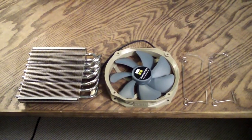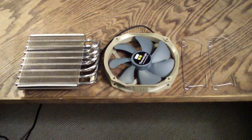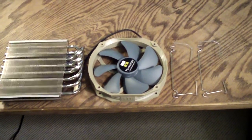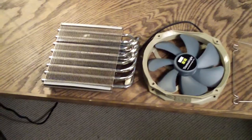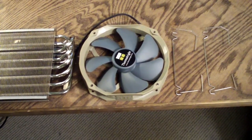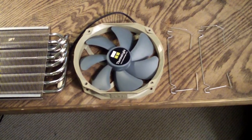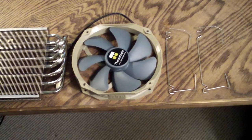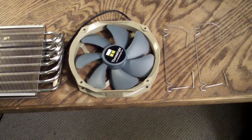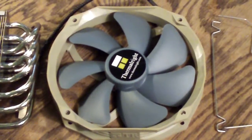Welcome to Computer Tech TV. My name is Rick Arter. In this video I'm going to do a quick demonstration on how to install the fan that comes with the Thermalright Shaman. The fan included is a TY140 case fan. It also doubles as a CPU cooler fan because it has really good static pressure as well as being very quiet and having a really distinct color scheme.